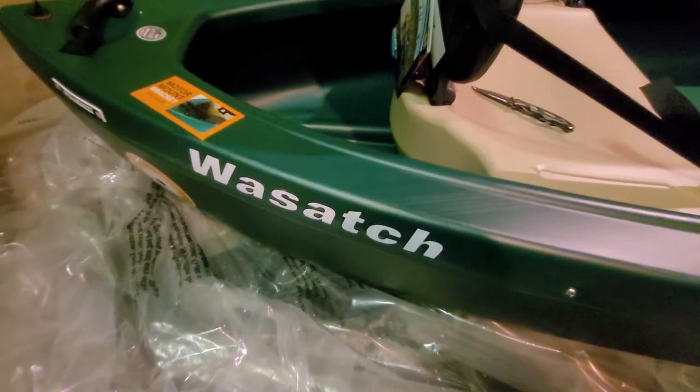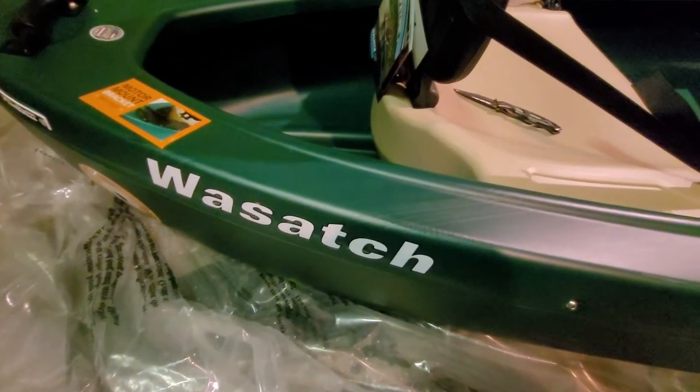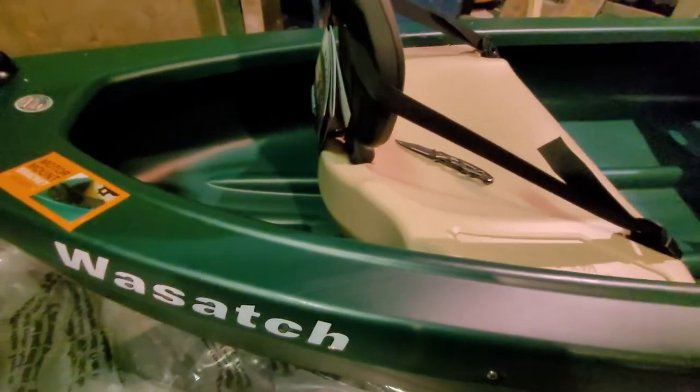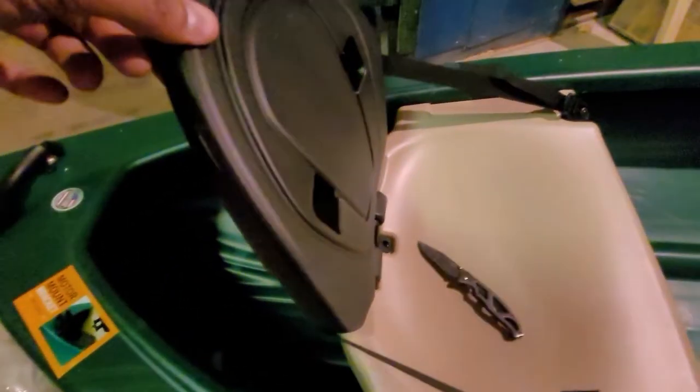Just doing a quick unboxing video of my new Wasatch watercruiser. Opening it up and checking it out — got the seats with seat backs, which is pretty cool, comes with it.